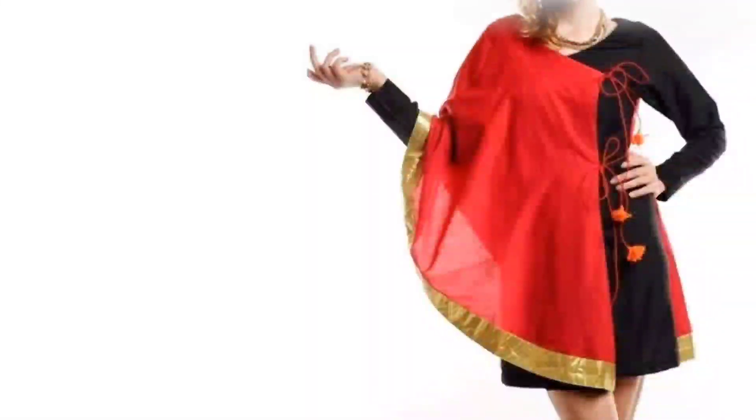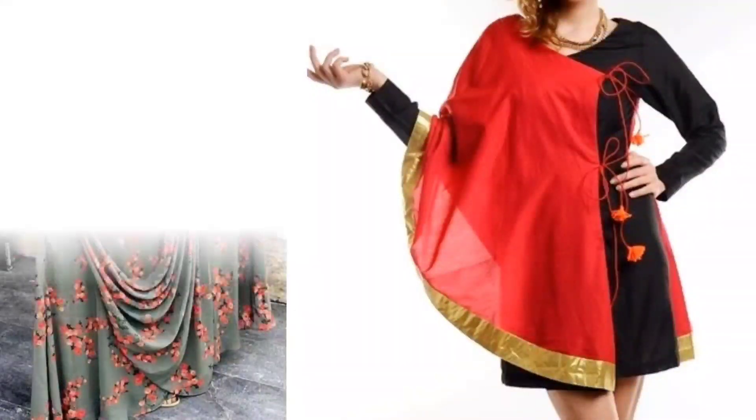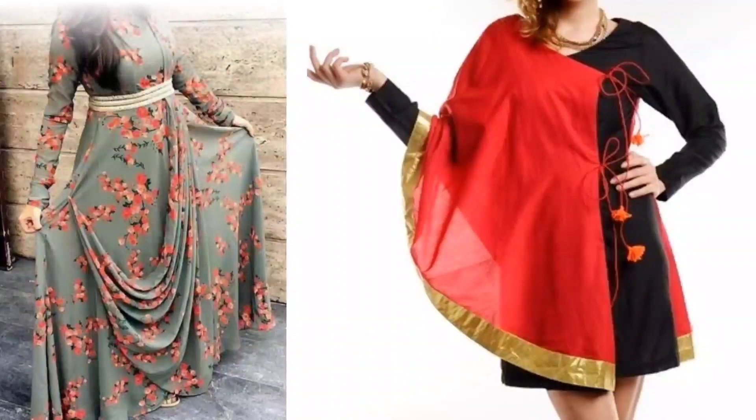Hi everyone, welcome to Sewing is Fun. Today in this video I am going to show you some designer kurtis. So next time when you are going to prepare your own designer wear, or giving it to your tailor, just keep in mind all these designs. Let's quickly get started.